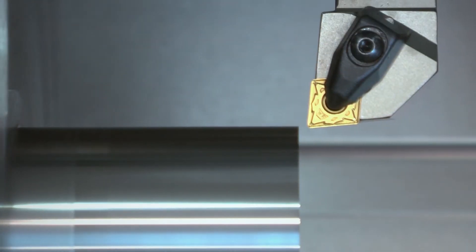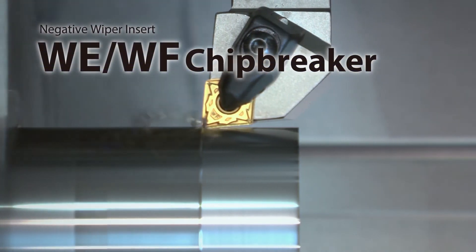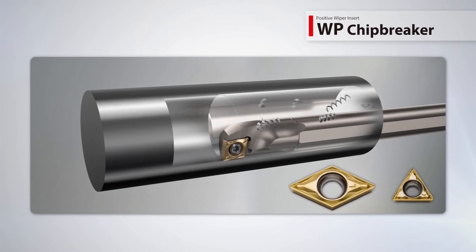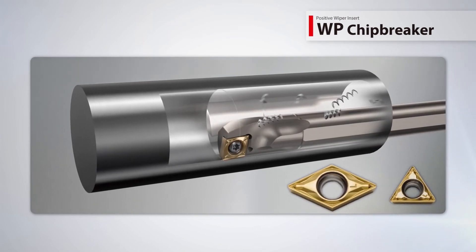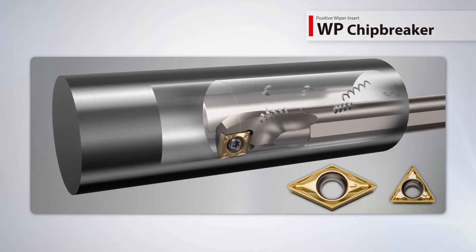Use the WF chip breaker for finishing applications with a depth of cut of one millimeter or less. The WP positive wiper chip breaker provides excellent surface finish and smooth chip control during ID machining and now includes new handed inserts.